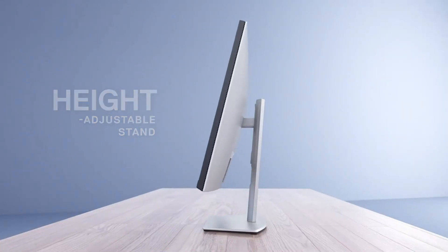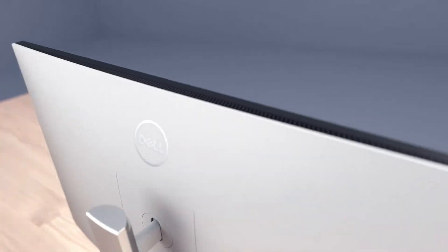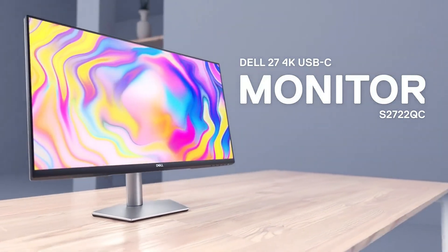The USB-C connectivity streamlines your setup by delivering video, audio, and power through a single cable, while the built-in dual 3W speakers provide convenient, integrated audio.